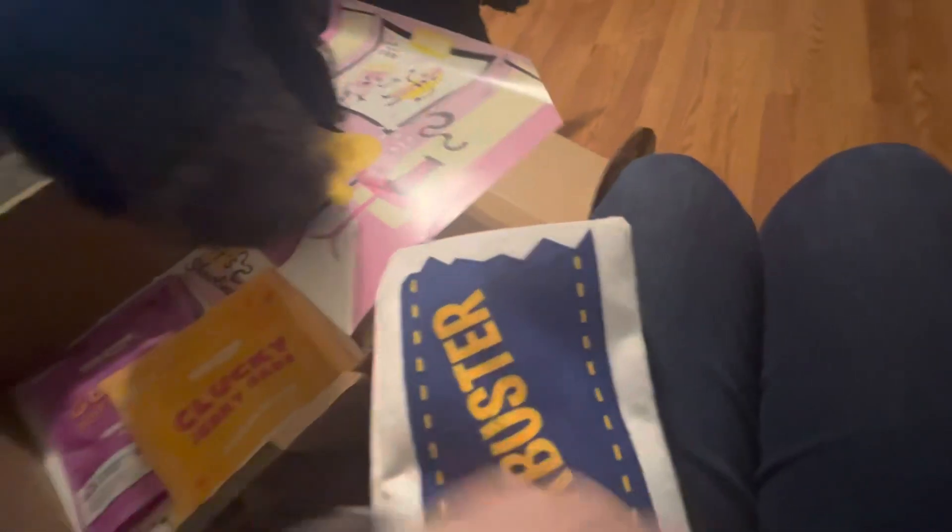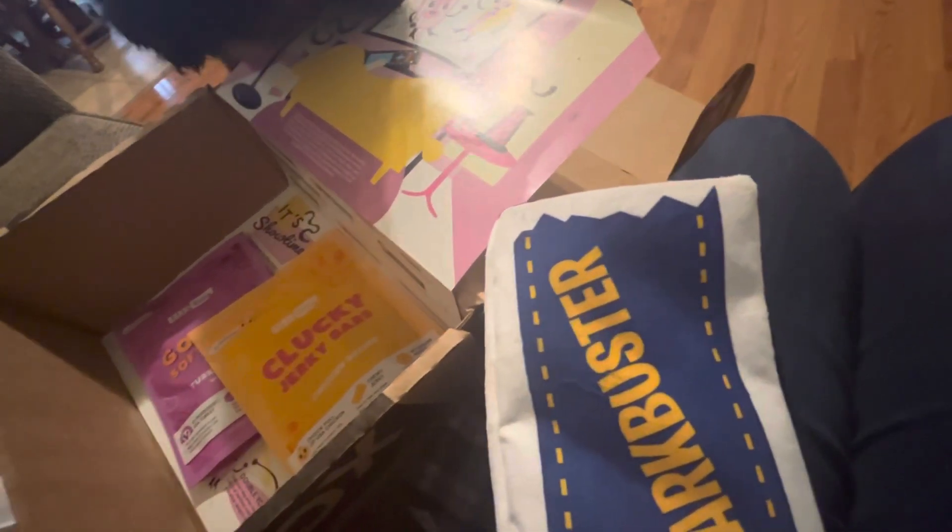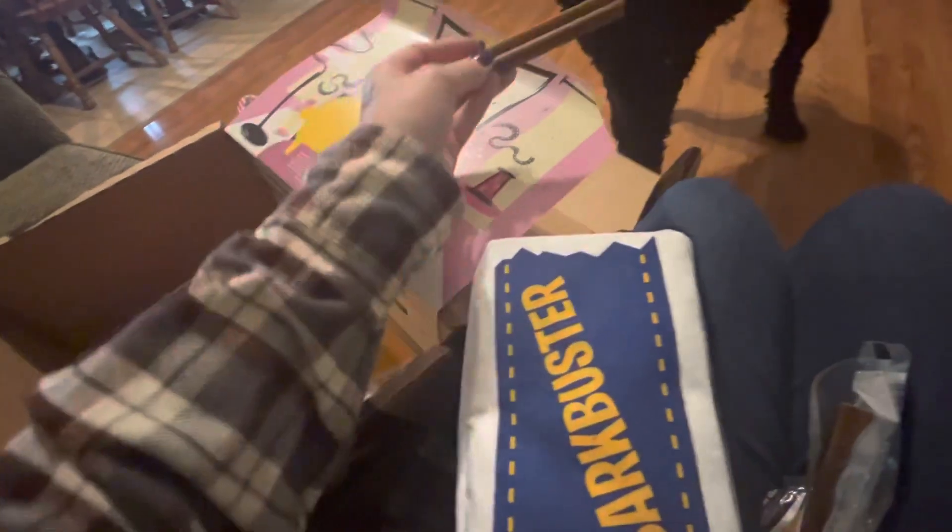See if I can't get this open for you. I like my Bark Box. You don't want that one? You want this one?